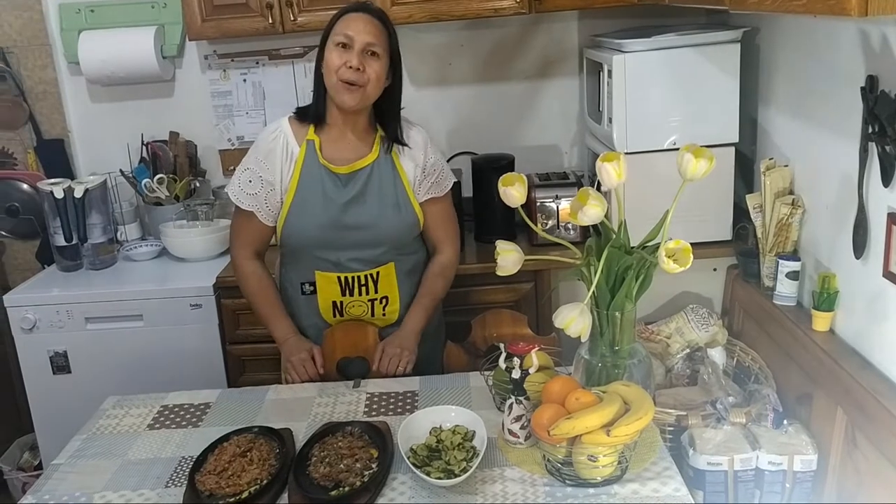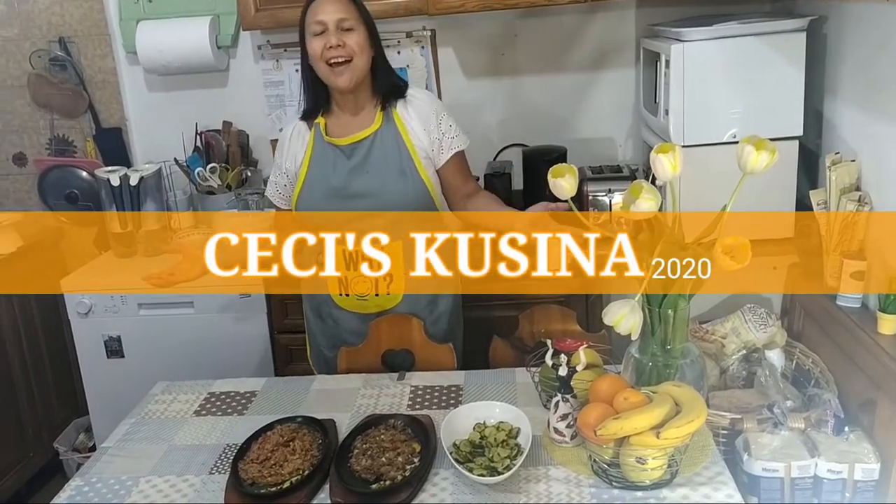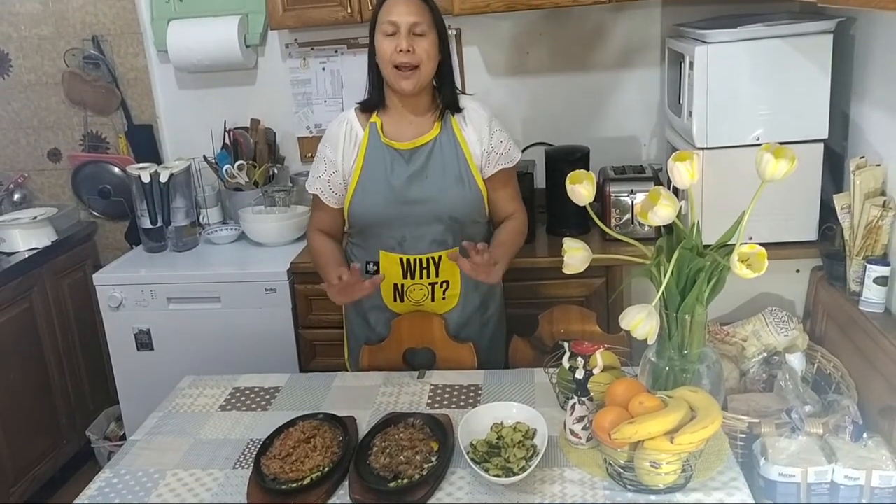Hello! Ciao! Welcome back to the Chichi's Cocina! Samahan niyo po kung magluto kayo ng tuna. Ang akin pong tuna ay dalawang dish po ang aking ginawa — ang tuna sisig at tuna adobo.